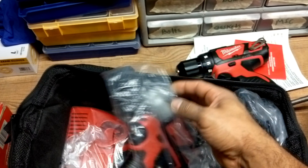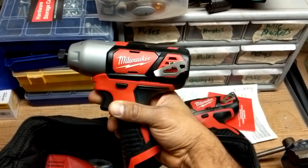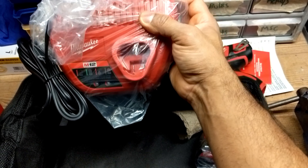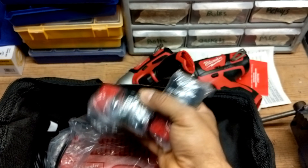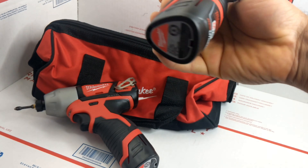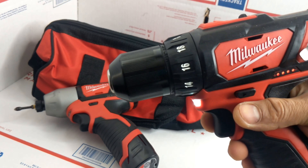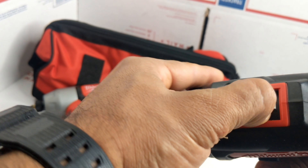I'm here to review this Milwaukee M12 12-volt drill and impact. Let's see what's in the bag. Opening up the box, the bag came in a little Milwaukee box, which is pretty cool. You've got the instruction manuals and little things here. This is what the 12-volt drill feels like, and this little thing feels a little heavy in the hand, but it's pretty cool how small it is.